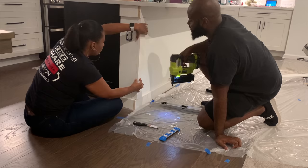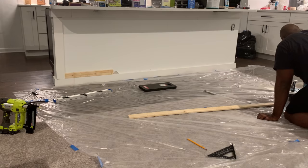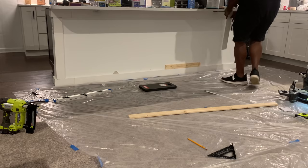We didn't do any bevel cuts — this is our first time doing this and we just wanted to keep everything square and simple. We're spacing out the boxes, and Matt cut a regular piece of wood to the desired spacing. The spaces in each box are approximately 21.5 inches. We found a little bit of a problem with the math — our spacing was off. It's important to pay attention to math class! We kept recalculating, and then we did a Google search for how to calculate board and batten spacing.